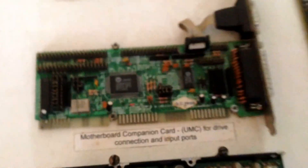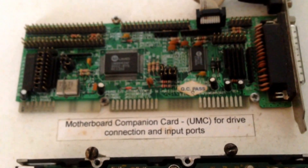All of the ports came on this input/output board, or companion card, or whatever you want to call it. It's got the parallel ports, the serial ports, and slots for the floppy drive, hard drive, and if you had a CD-ROM drive as well. Obviously you use the parallel ports for printers, and the serial ports for mice, or if you're posh, a modem.